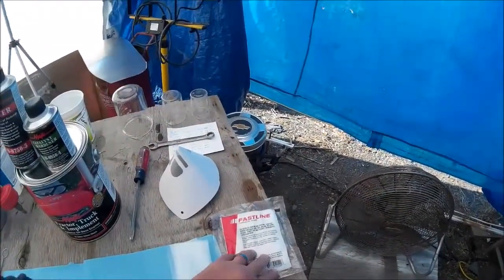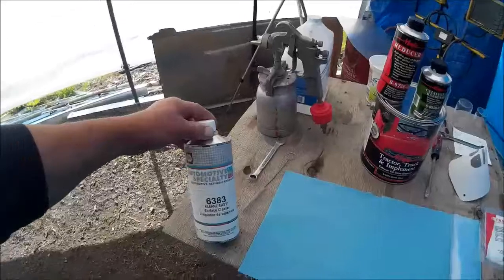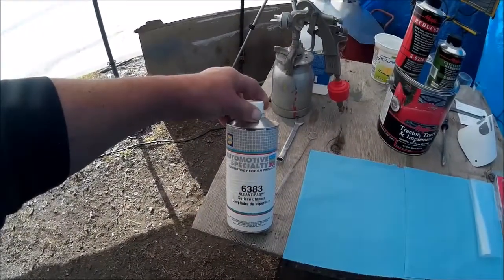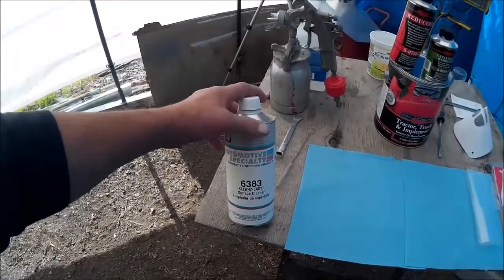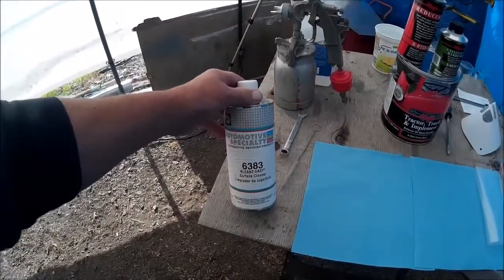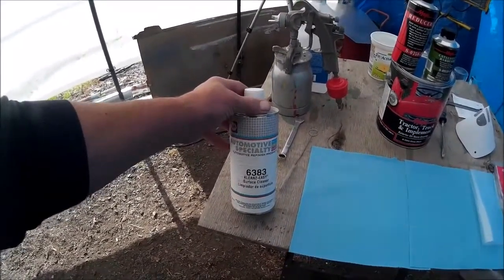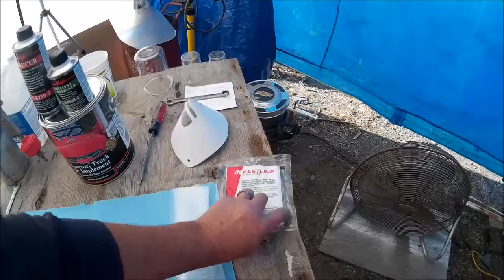This is the tack rag that I use. When I get ready to paint, this is a grease or surface cleaner — made by NAPA. I've used this particular stuff for years; there are other brands out there. I take this and wipe the entire area I'm going to paint down. It removes fingerprints or anything that could possibly get onto it. Once that's dry, I'll go over the whole surface with a tack rag.